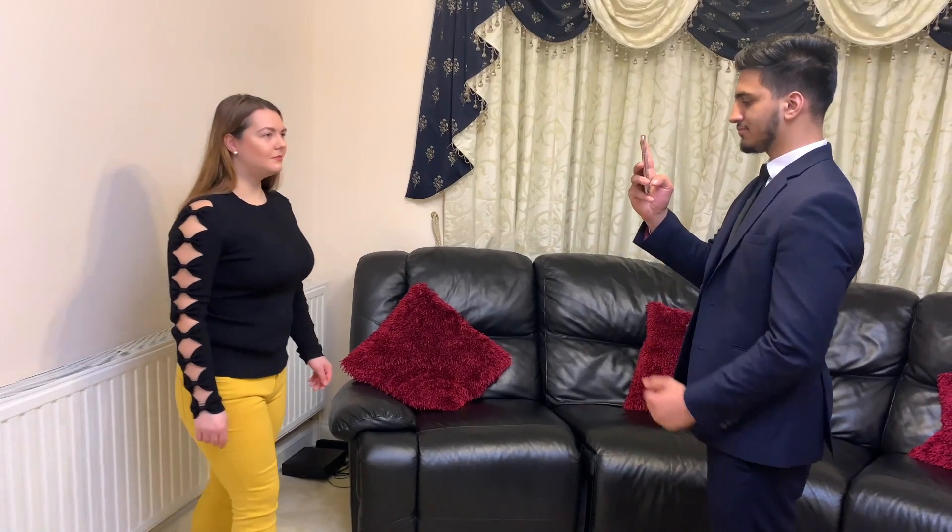Step 3: Stand in the right position. Don't stand too close to the background to avoid shadows behind you. Your friend needs to be able to fit your face, shoulders and upper body into the photo.